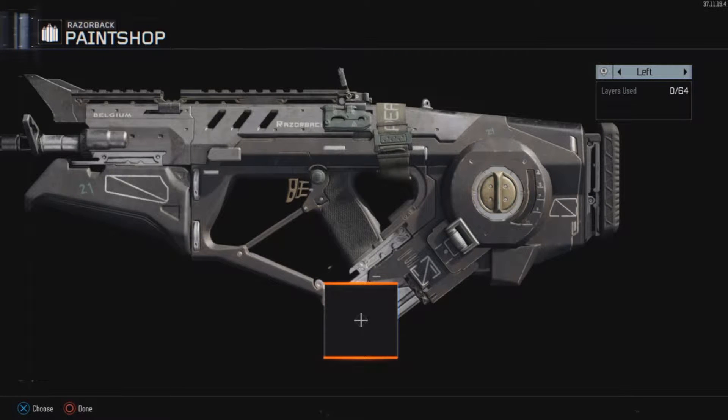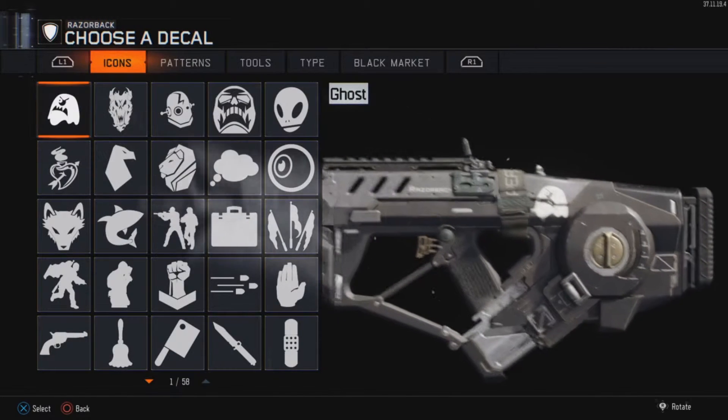Hey guys, what is up? It is Gastron and today I will be showing you how to make a paint job gradient on a gun.